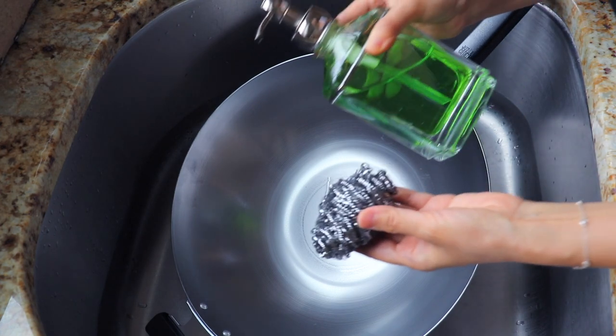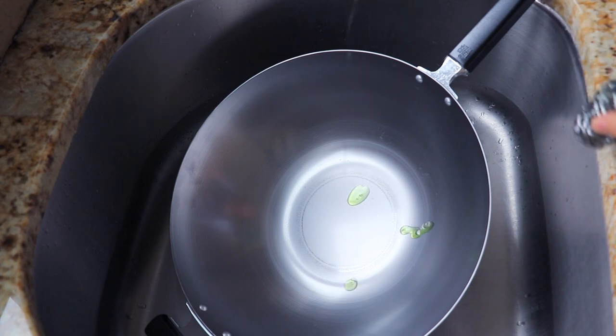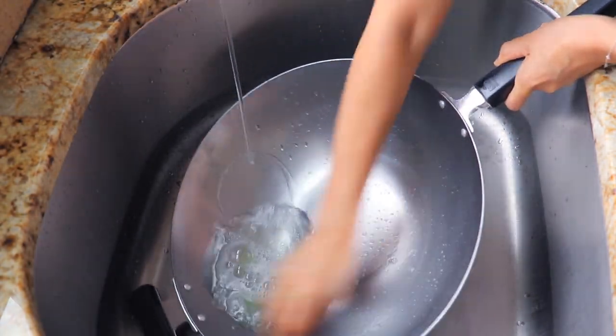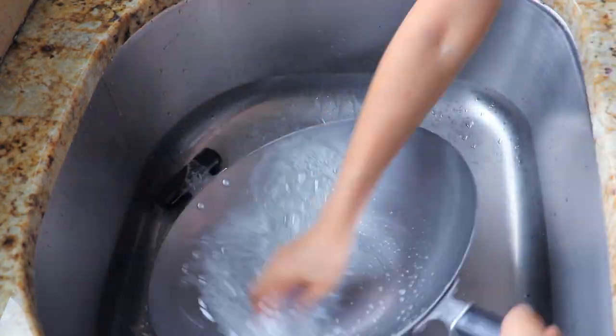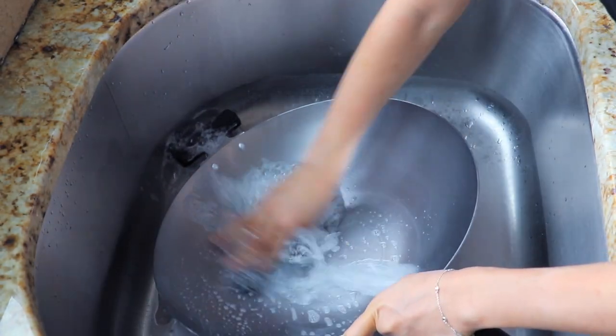First, we're going to clean the wok with dishwasher detergent, a steel scraper, and warm water. All new iron woks — including both carbon steel and lightweight cast iron woks — have a protective layer on top, and it needs to be completely removed before using.